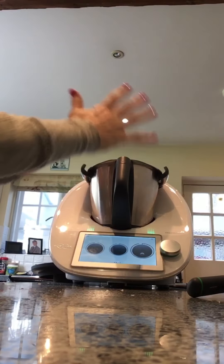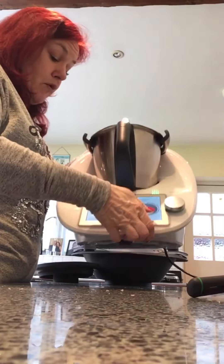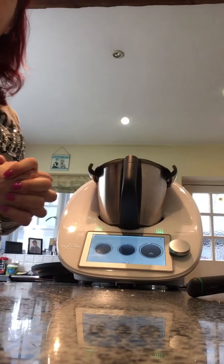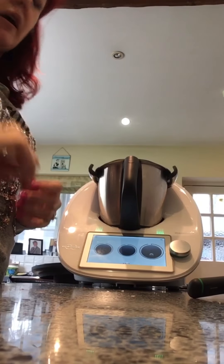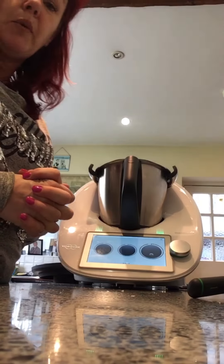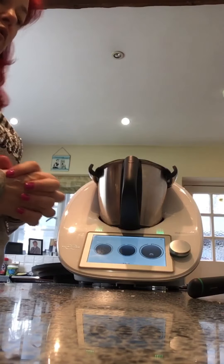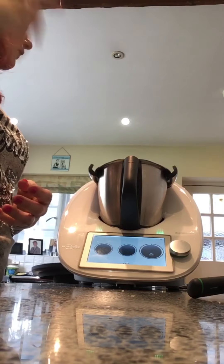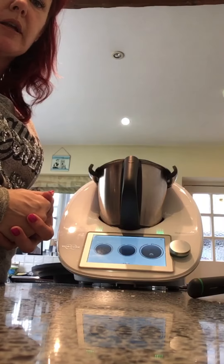Thermomix is made in Germany. It's light and easy to move around and to lift up — because it just plugs in, we're able to transport it anywhere. A lot of people I've sold to use it to take down to their caravans, and someone has a place in France so they take it out there and use it.